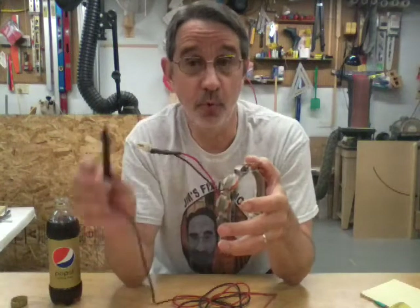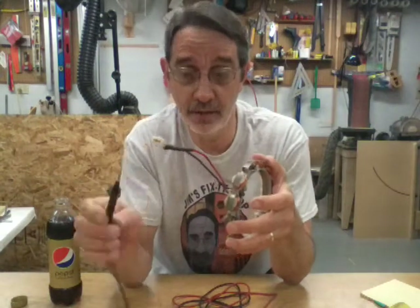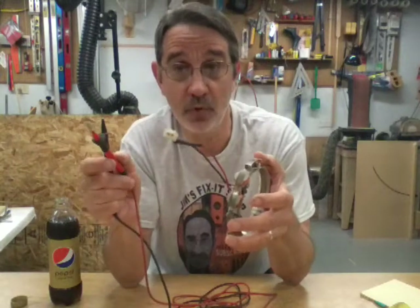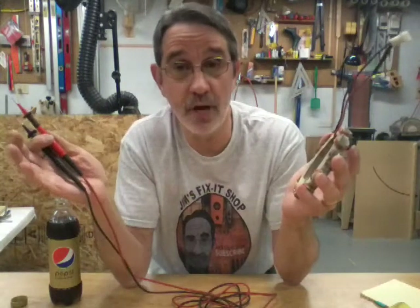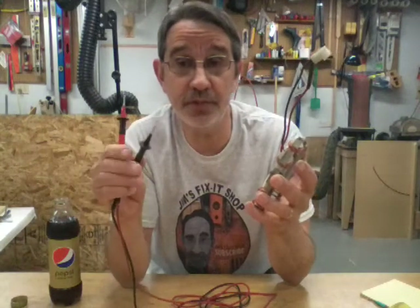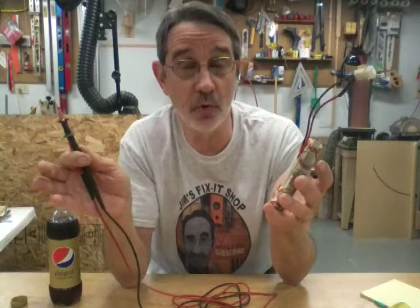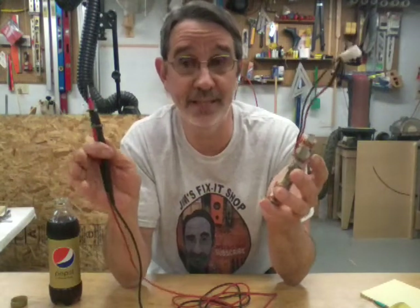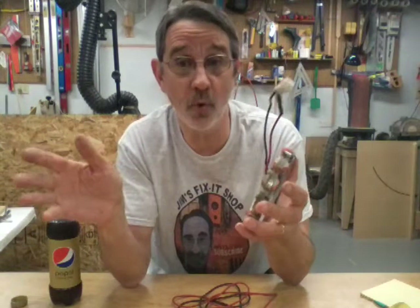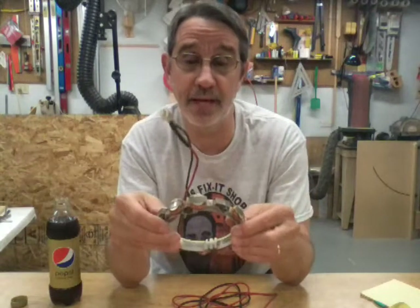To check for the AC lead, do the same thing: put one probe on the wire and one probe on the engine block. At whatever RPM you're at, let's say you're going to get 12 volts. If you switch the leads, you're still going to get 12 volts — you won't get a negative reading on AC. Just hook the wires up accordingly; it's not that hard to do.